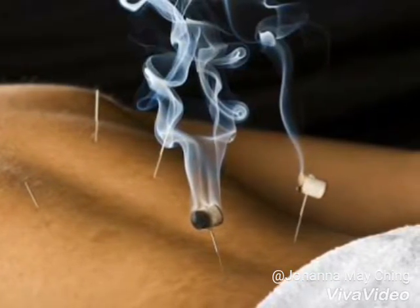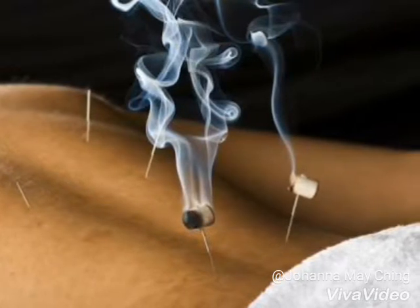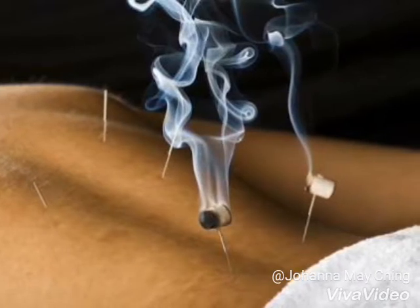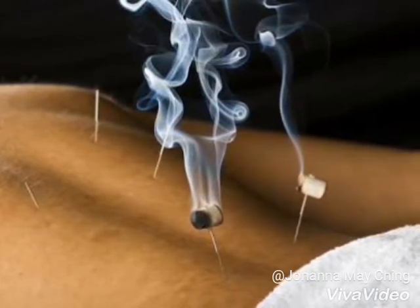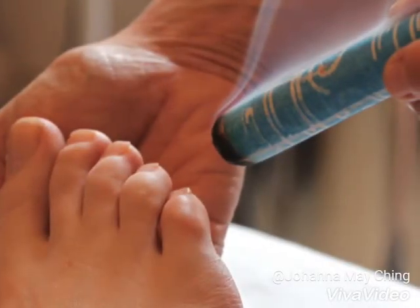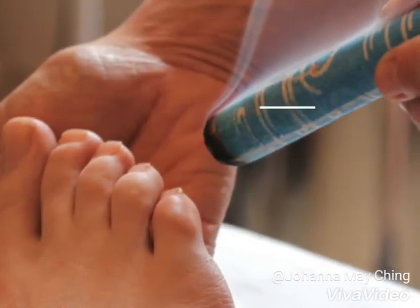The best moxa, says Dr. Hu, comes from the hills of China. It is the herb Artemisia vulgaris, or mugwort. He speculates that moxibustion might be more popular in this country, were it not for the smoldering herb's pungent odor.